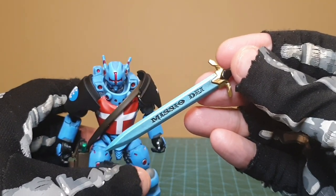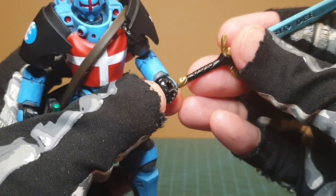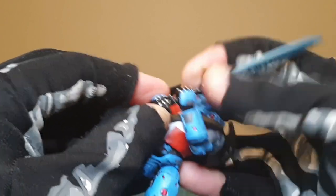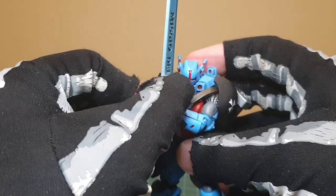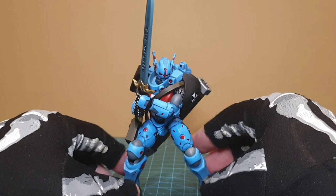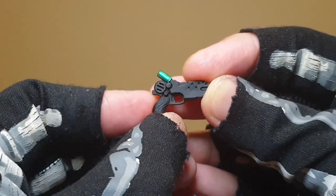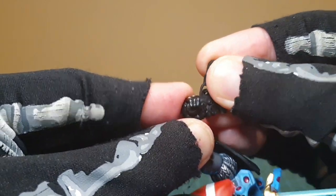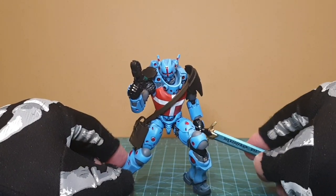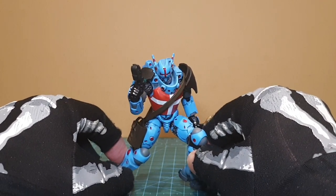Let's take a look at the sword. There is some writing on both sides which says 'Messio Dei', which I think is Spanish. You can hold it in his holding hand, or even double-hold it if you push his arms together — actually not so bad posed double-handed. The pistol I currently have holstered — there are two of these guns with a little bit of green on the top. This can be held in any trigger-finger hand, so he can have his gun like that while holding his sword, ready to fight some other factions.